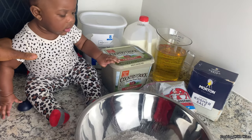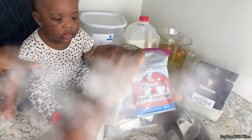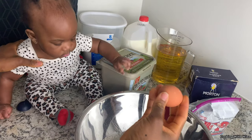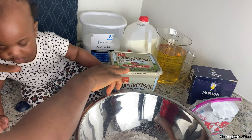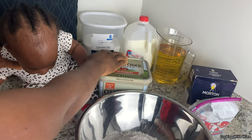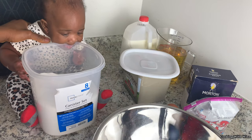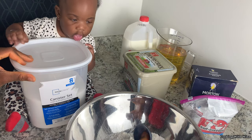We have four cups of flour in here, and we're gonna be using two and a quarter teaspoon of instant dry yeast. We're gonna be using one teaspoon of kosher salt, one egg — make sure your egg is at room temperature. We'll be using three tablespoons of butter; I'll be using Country Crock butter today. You need vegetable oil for frying, and you need one and a half cups of milk. We're also gonna be adding three tablespoons of sugar — one, two, and three.